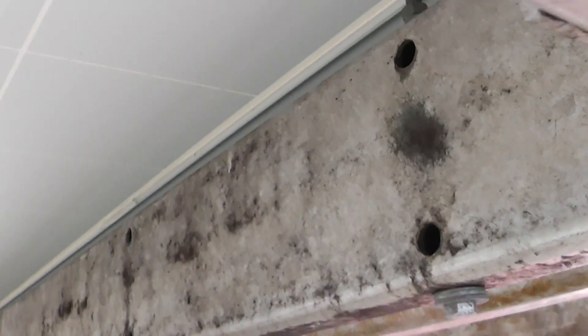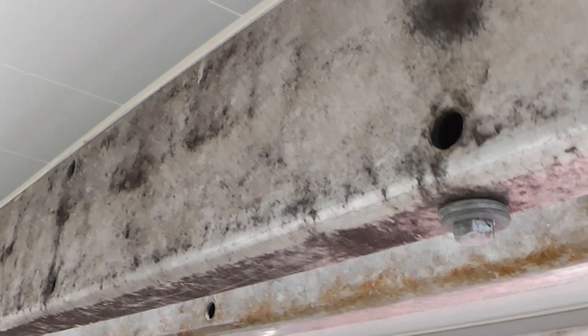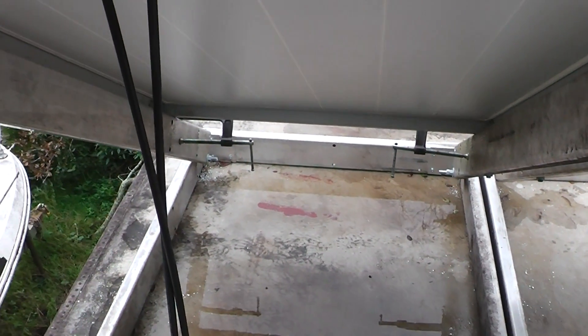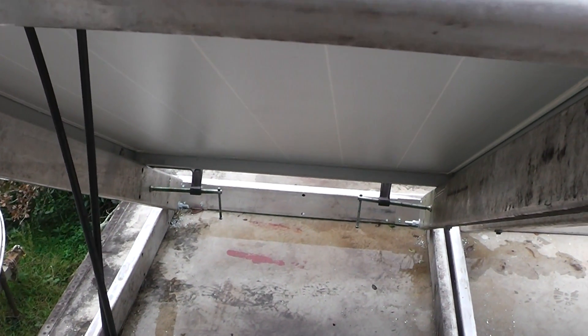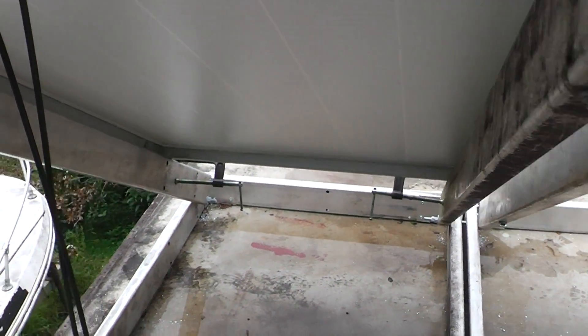I've got these things bolted down here — those are galvanized bolts. I know the internet ninjas are going to get onto me for having steel in contact with aluminum, but the reality is these solar panels are going to last 25 or 30 years, and in 25 or 30 years, quite frankly, this is going to be someone else's problem.